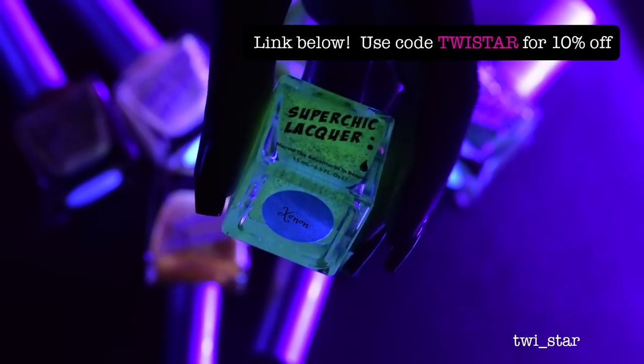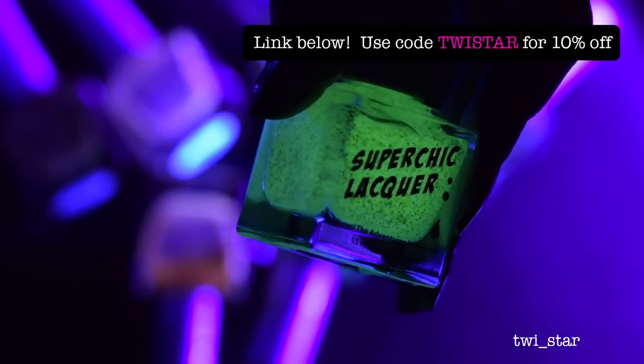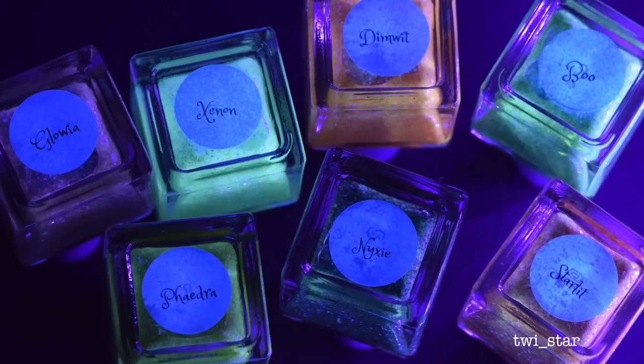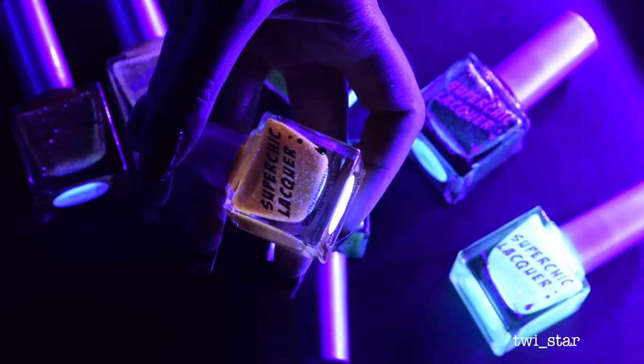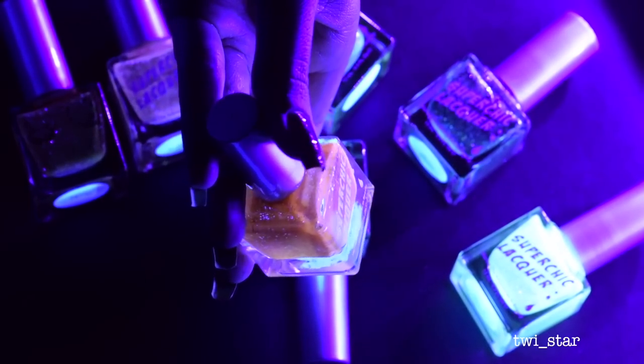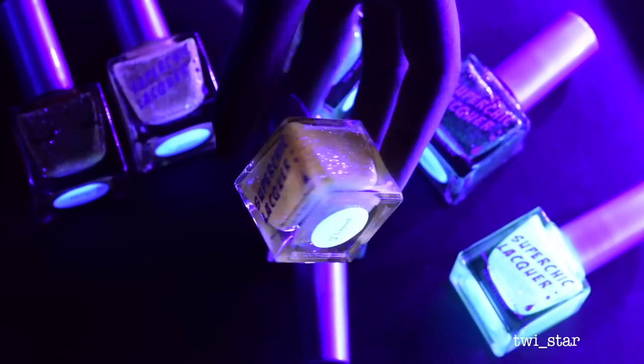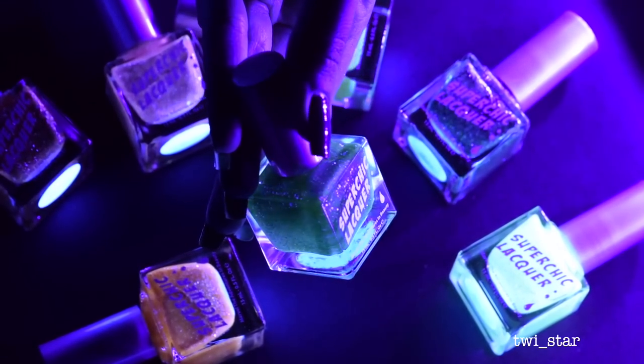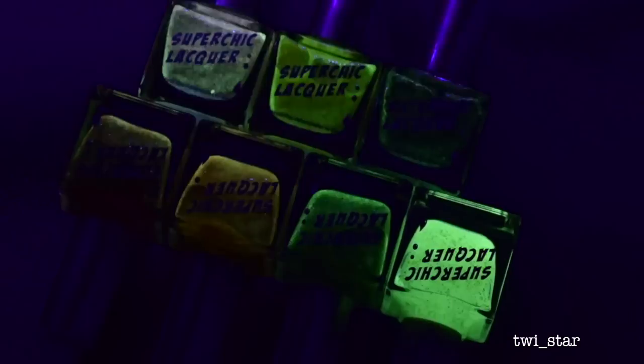I'm using a black light to maximize the glow because capturing the true glow of a glow-in-the-dark polish is really, really hard, but I did my best. I found that they all have the same formula and apply pretty much exactly the same, so rather than swatch them all and bore you to death, I'm going to show you a ton of pics of each polish on swatch sticks.